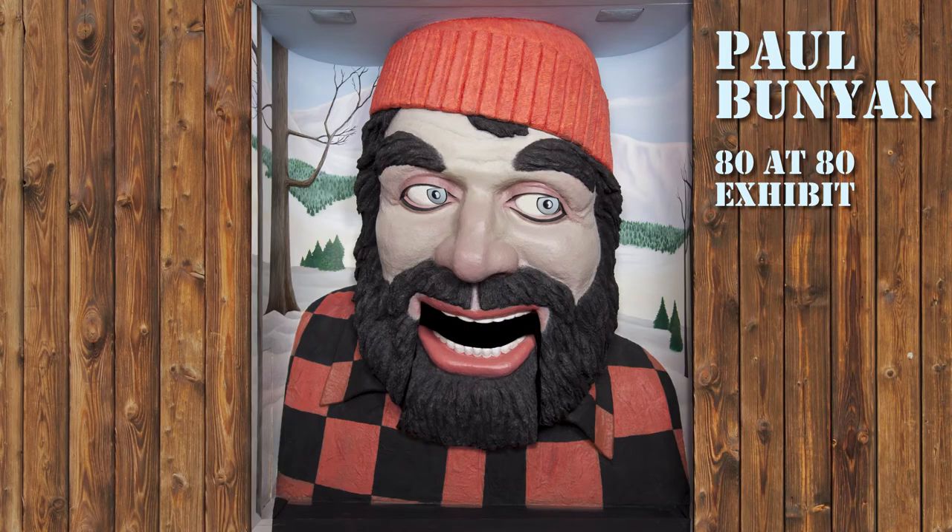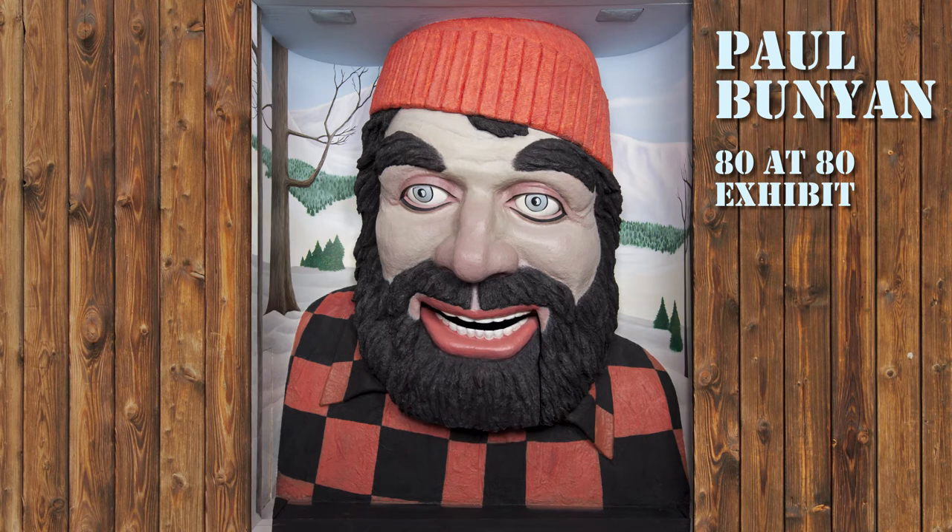Don't forget to enter for your chance to win a tech package, including an iPad. Whatever that is — how would I know? I'm Paul Bunyan!